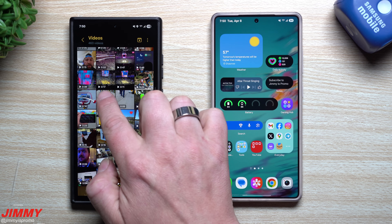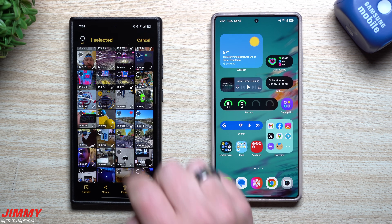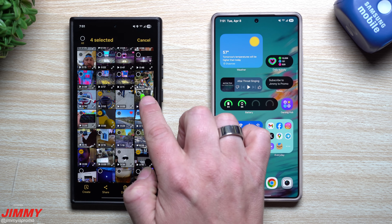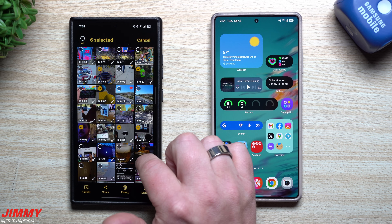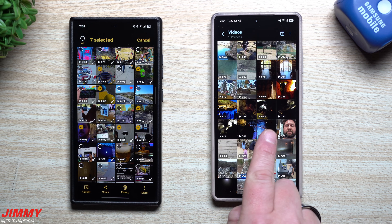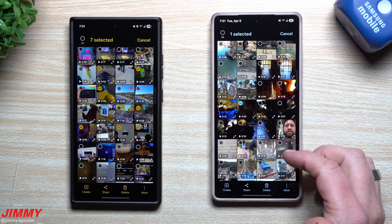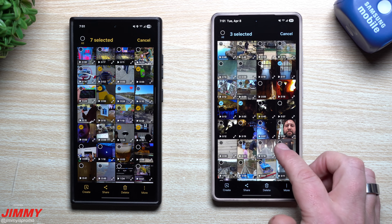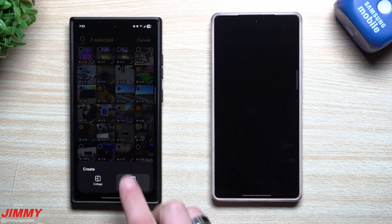You're actually able to have the auto trim feature work so it can create a video for you. Every video that you select to be part of this collage — it will only pick the highlights of that video. So we're going to do this clip, throw in this one, go down to this one, and this one. You can see how long this video is going to be. After you've selected your videos, you go to create and then you go to movie.